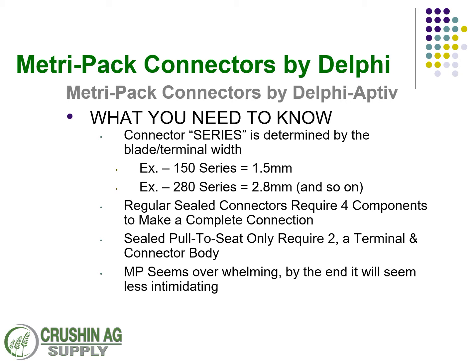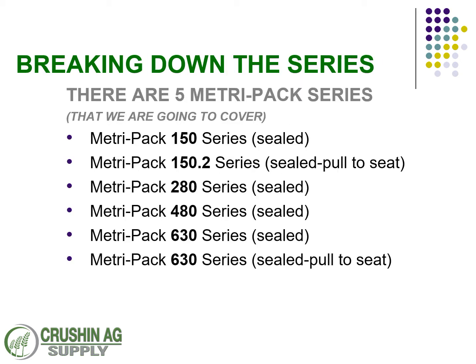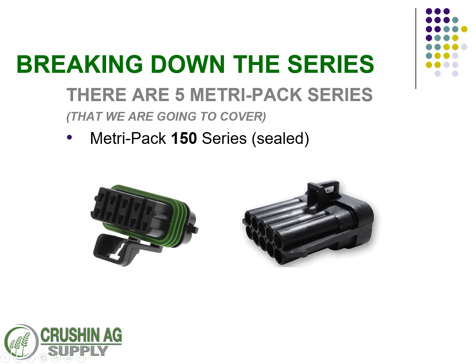Breaking down the series: the ones we're going to talk about are the sealed MetroPak 150, the MetroPak 150.2 pull-to-seat series, MetroPak 280, MetroPak 480, and MetroPak 630 series. The 630 series also comes in a pull-to-seat version.